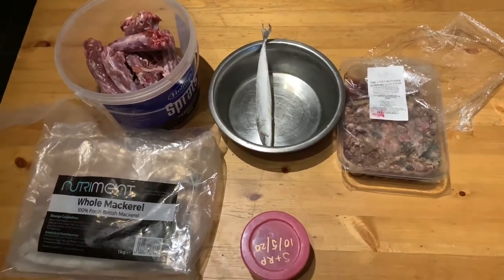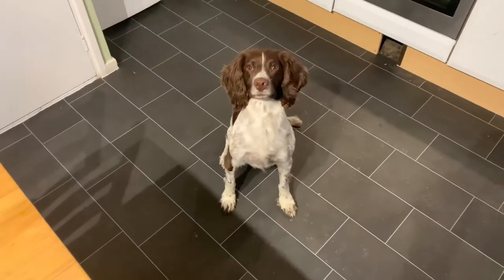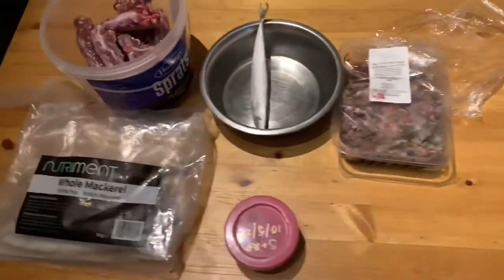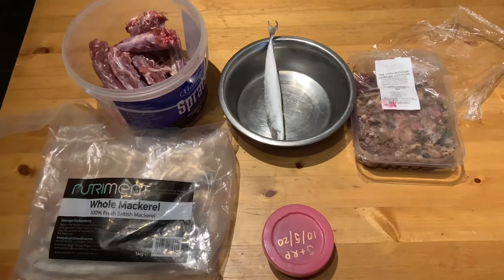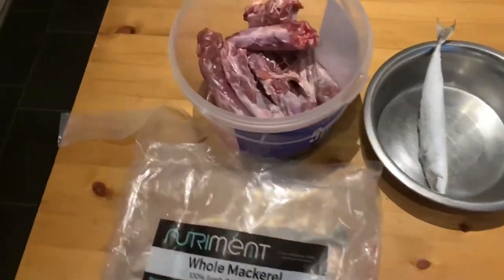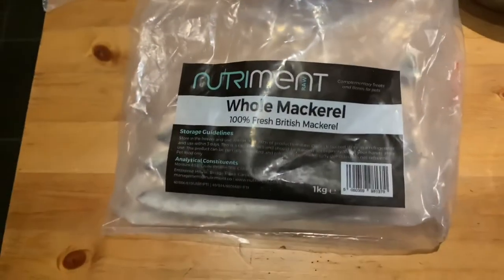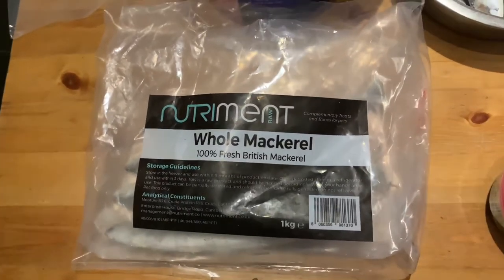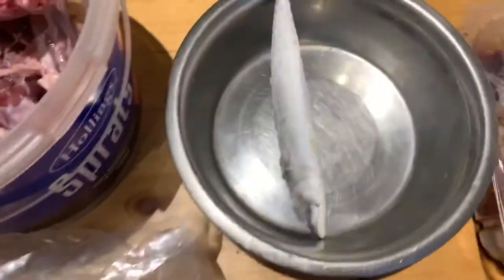Hi everyone, it's James here back with another video. We are here with Danza — she's actually been fasted for about 24 hours now, but I just thought I'd do another video of what a typical raw feeding meal looks like for us. As you can see, we've got some duck necks. She's going to have one of those. We've got some Nutriment whole mackerel, which as you can see are 100% fresh and British. Danza's very excited — that's already in the bowl there.